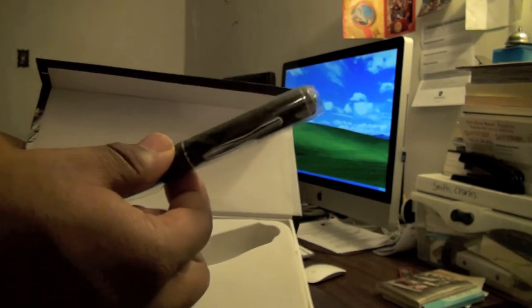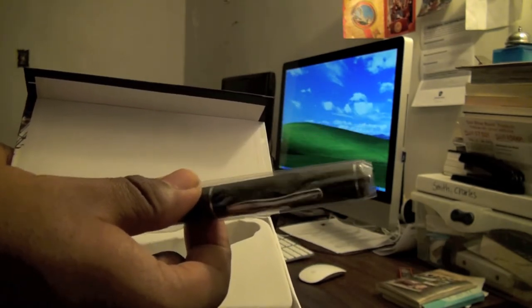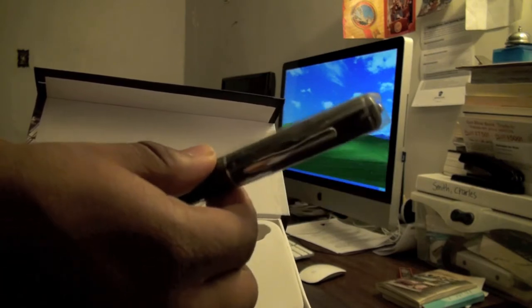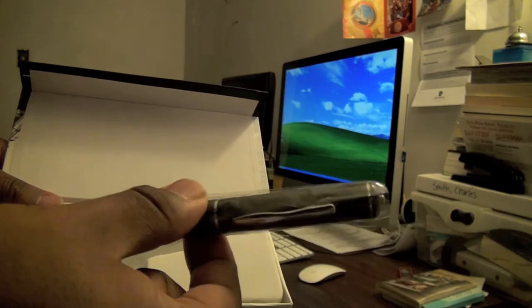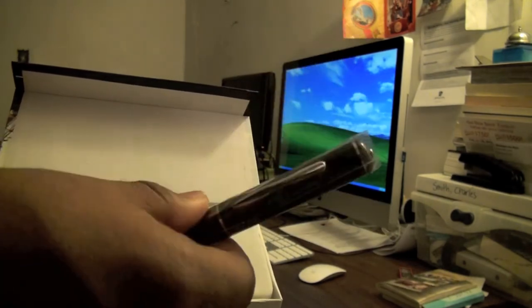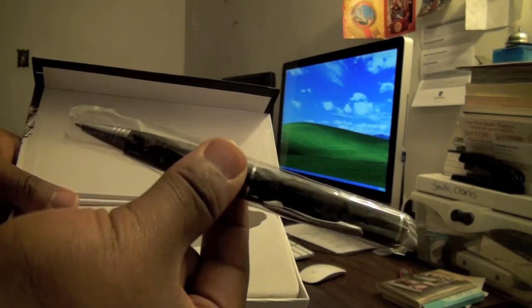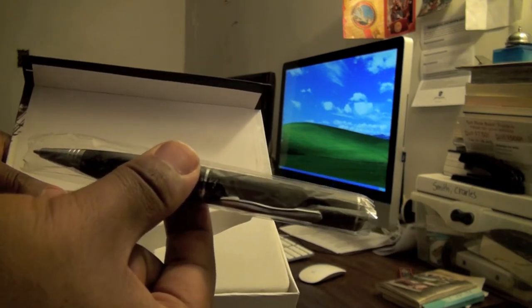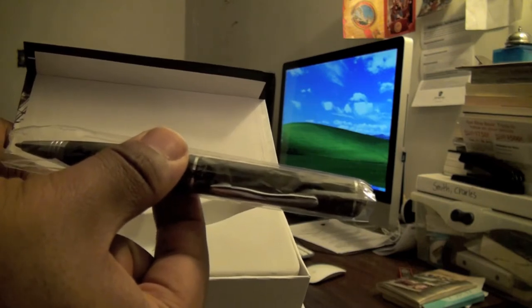What we have here is what looks like an average pen, but it does much more than just writing — though it does include writing as well. It does video recording in 640x480 mode in AVI file format, and it does photos at about 1.3 megapixels.